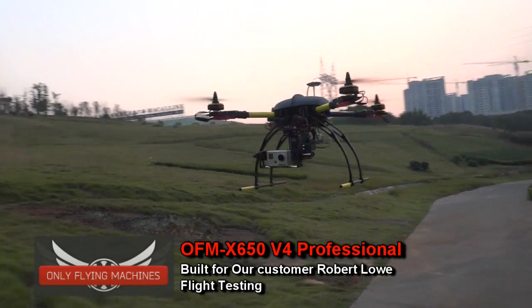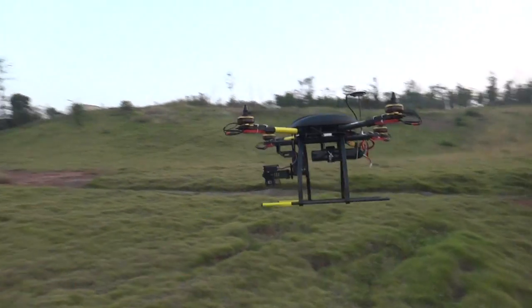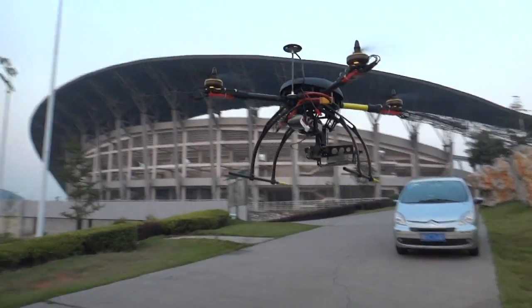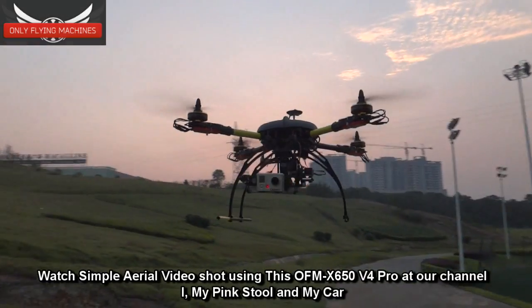Hello Robert, this is your machine made in flight. We're testing it on GPS position hold mode, and the video it's shooting is called 'my pink stool and my car' — or maybe 'me, my pink stool, and my car.'